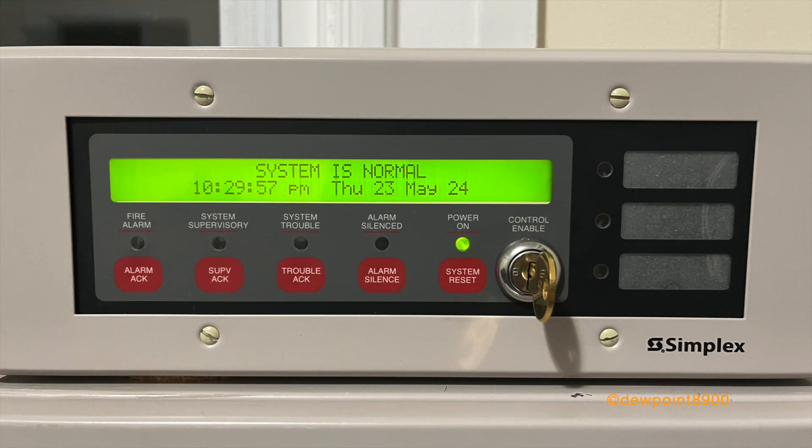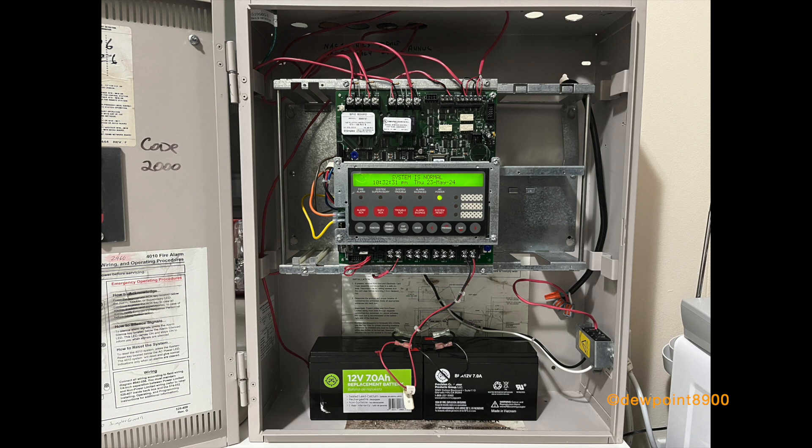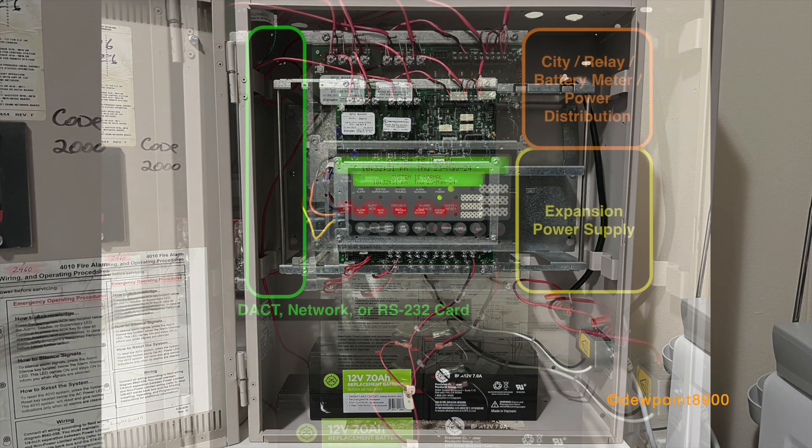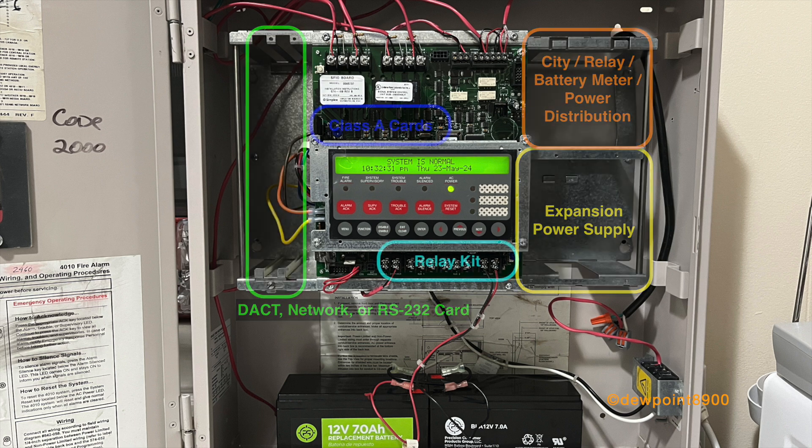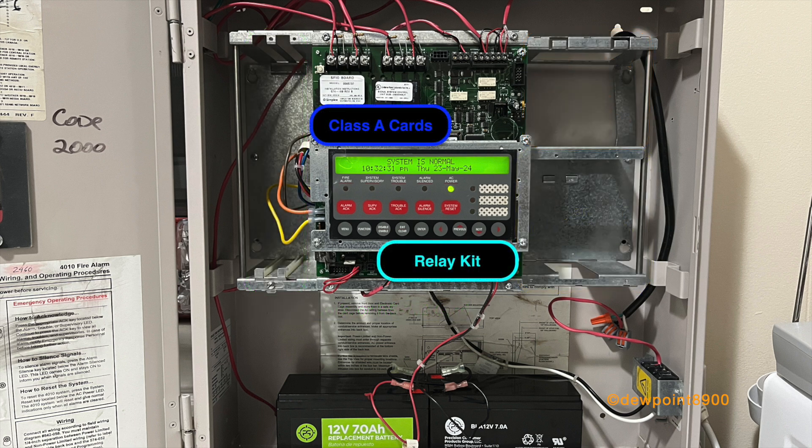The N2 serial port connects to external peripherals such as the 4606-9101 annunciator, graphical annunciators, and 24 IO boards. A variety of optional components can be installed in the 4010 cabinet. To the left of the SFIO board are two expansion slots, which can contain an RS-232 interface and either a 4120 network card or a DACT card. To the right of the SFIO board are slots for additional chassis-mounted components such as an expansion power supply, city connect module, relay module, battery meter, and a power distribution block. There are also class A modules and a relay kit that are add-ons to existing signal circuits and relays on the SFIO board.